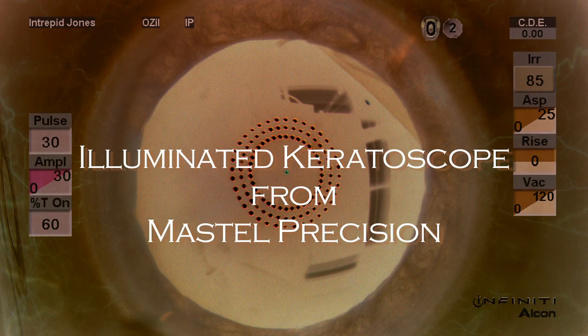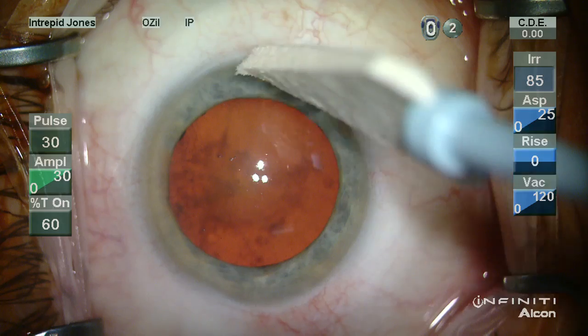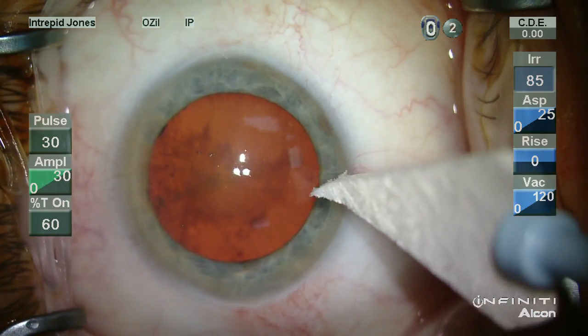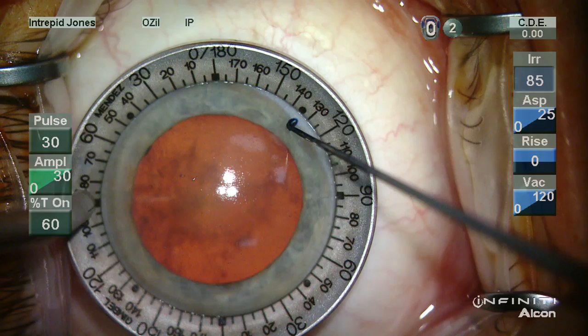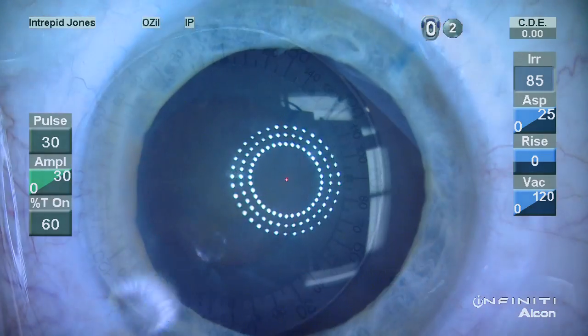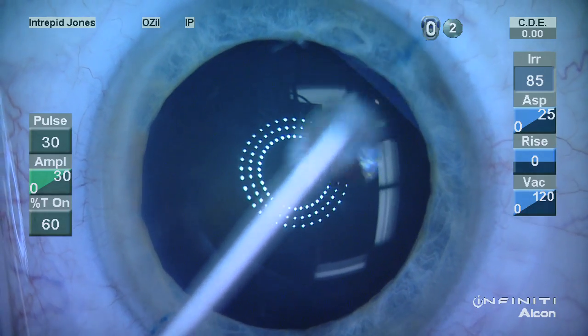My name is Jason Jones, and I'd like to present to you an illuminated keratoscope from Mastell Precision with three different toric cases. As is usual, the limbus is marked preoperatively, which these marks are aligned with using a Mendez ring, and then the axis is determined.